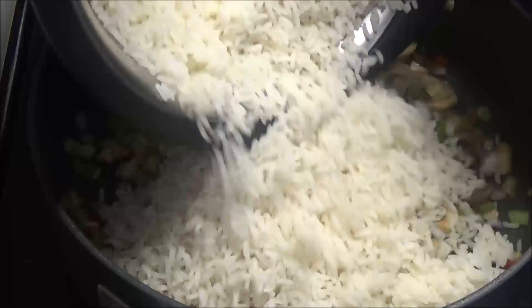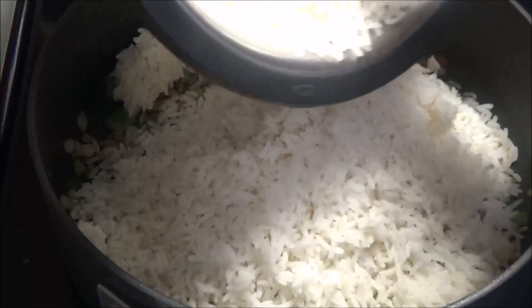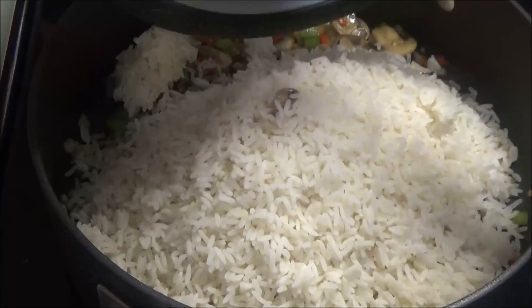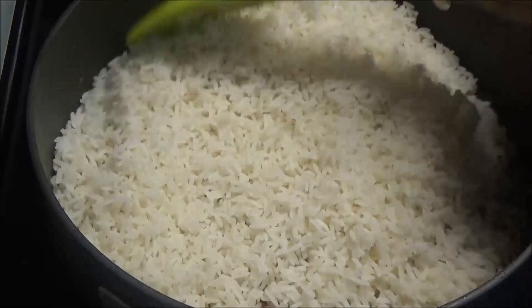I'm adding in two cups of boiled brown rice. I like to boil my rice a little on the harder side, because when you take it off the stove it continues cooking, and then you'll be frying it in here too. But if you like a softer rice, boil it to the consistency you prefer.